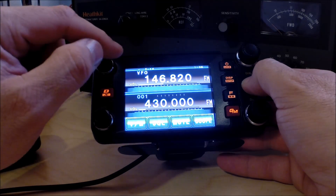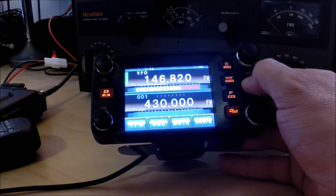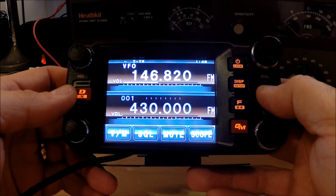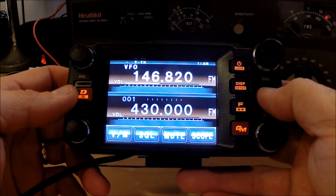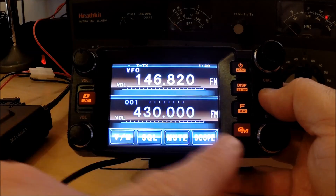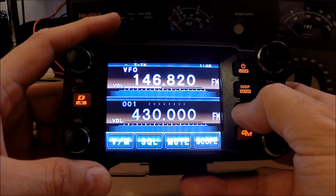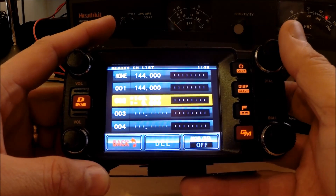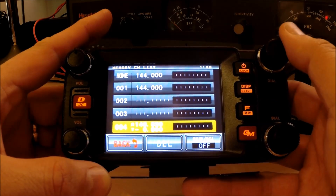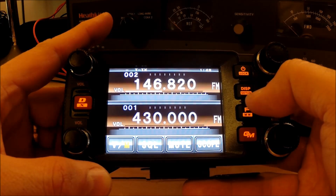So we're totally programmed — we've put in our tone, we've got the default offset, and we've got our frequency. Now we want to save this. The way we do this is we press and hold the function button — you'll notice it says 'MW' on it for memory write. This gives us the memory write menu where we can see all the memory slots. You scroll the dial to choose the slot, and then click the function button once — and now it's stored.